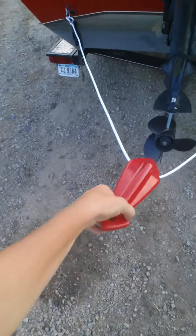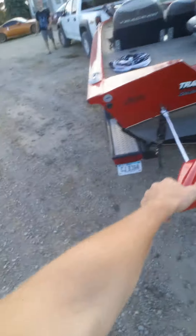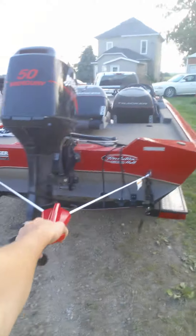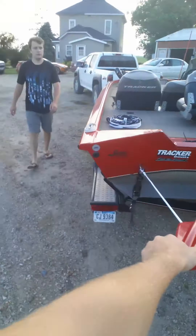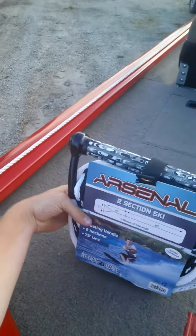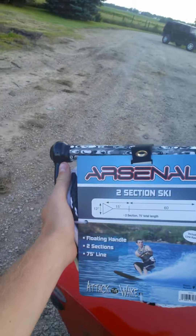Then you clip your rope into there — that's gonna be a lot of fun. It's got a 50 horse on it, that should be enough. When you're not using it you can just flip it up over that. And this is the rope that we got — going to try it in the morning.